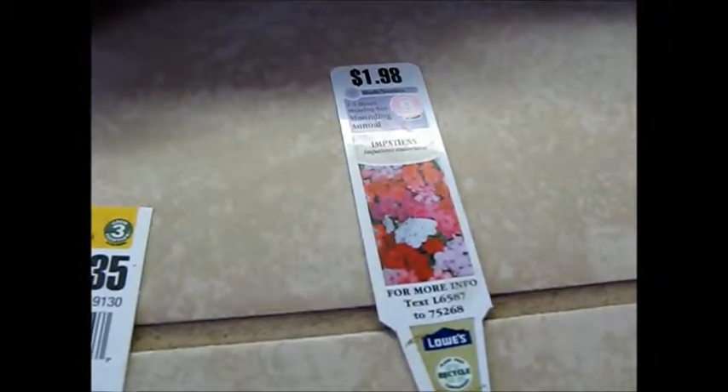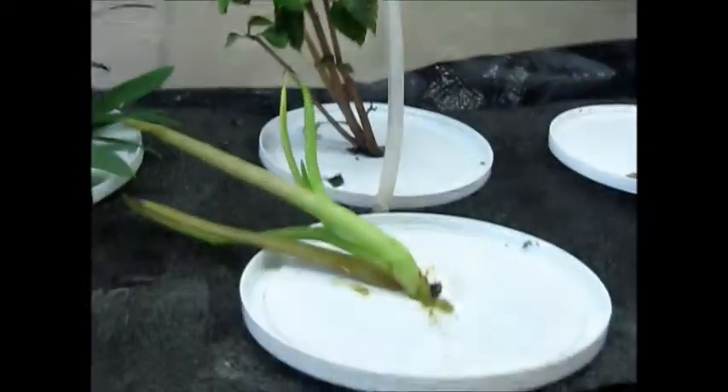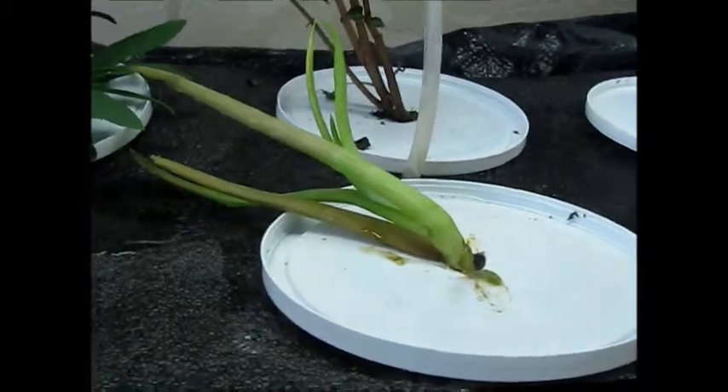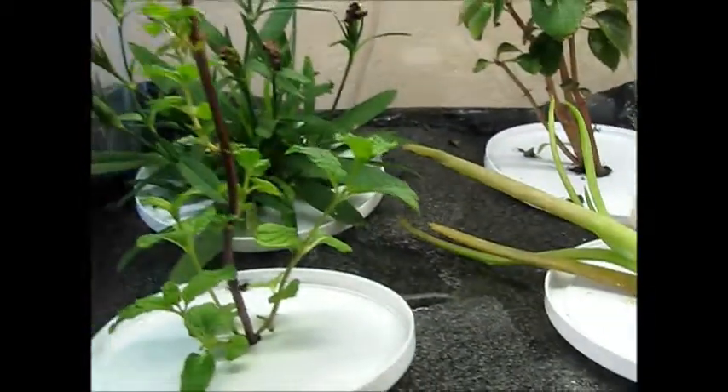The impatiens is doing fairly nice — it's standing up straight. The aloe vera is also doing nice; it's just leaning over. The dianthus is doing pretty good. And the mint, however, is probably the best.